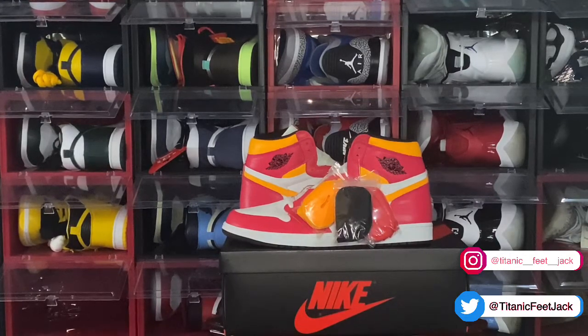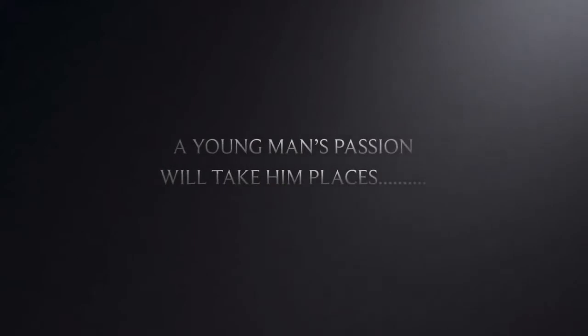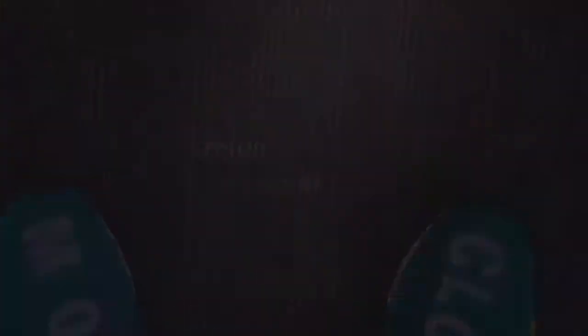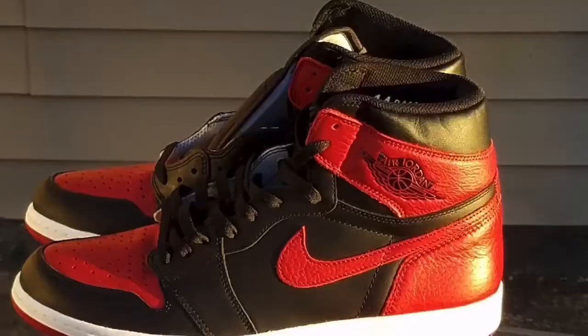Let me know what y'all think — give me an honest opinion in the comment section about these, let's talk about it. And like I always tell y'all, if you can help somebody get a sneaker, help them get that sneaker, because you never know when it'll be your turn to need help getting one. I'm Titanium PJ signing out — thank you.